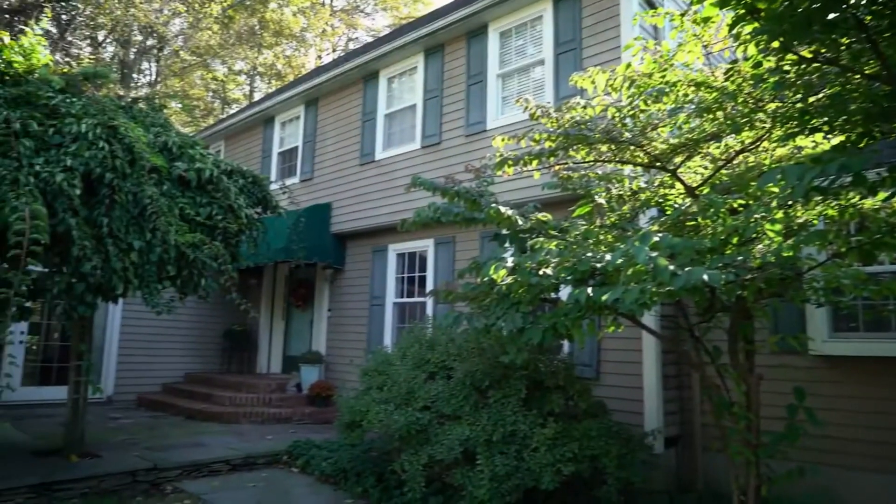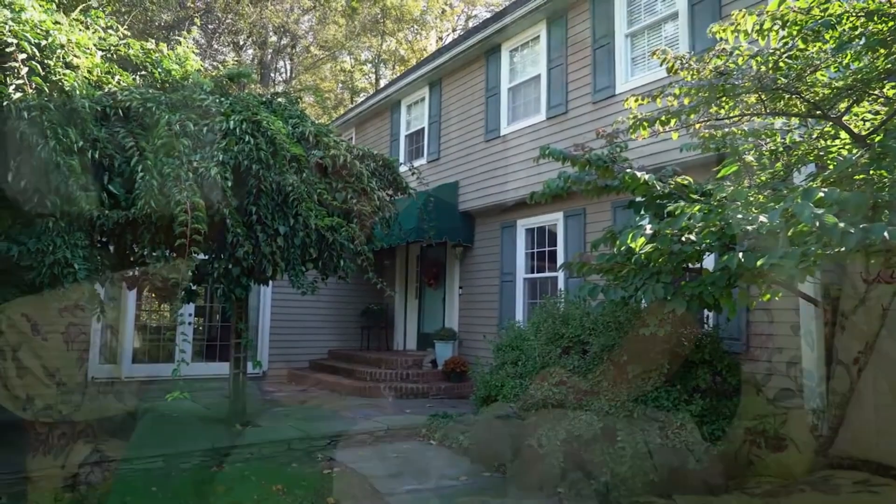I'm Jamie. This is my wife, Lindsey. Our family bought this house because we were in a smaller home and we were running out of space with two dogs and two kids.